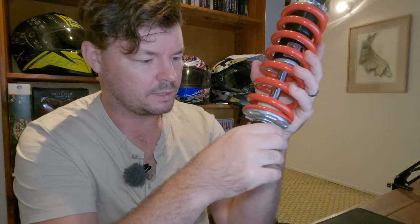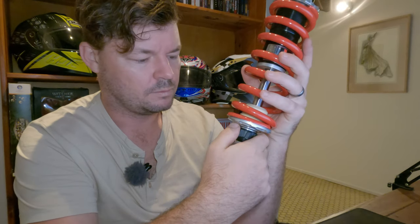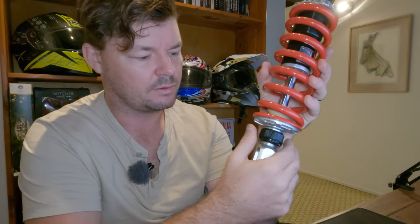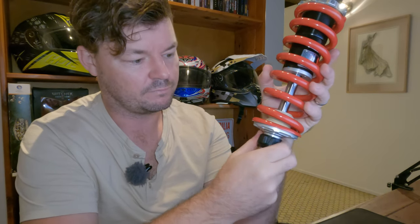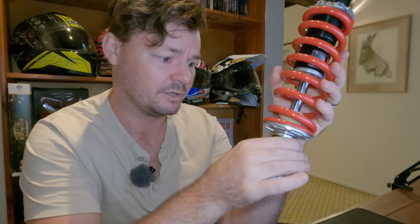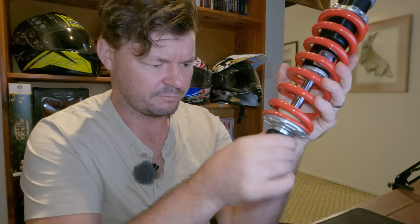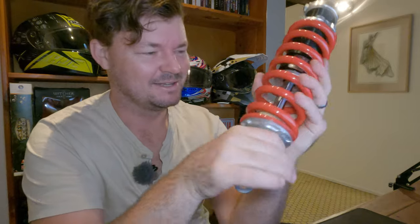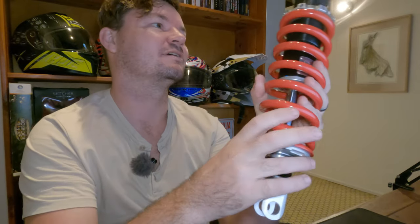Let's count the clickers — going all the way in: 38 clicks. When am I ever going to use 38 clicks? We'll just put it roughly in the middle and then we'll set it when we're riding the bike.